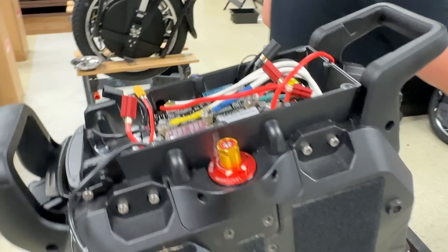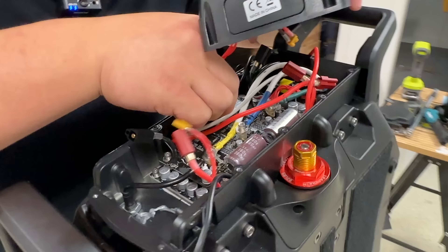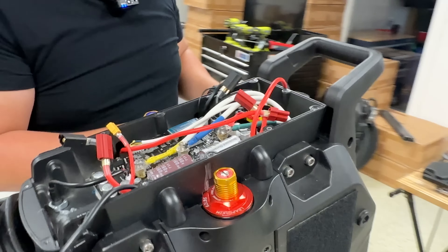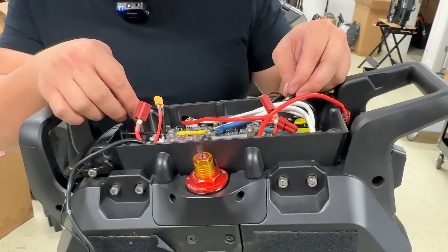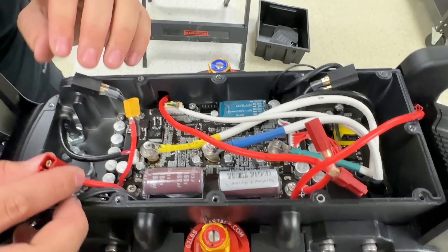You need that to de-energize it — you need that to suck the rest of the power out, to drain the capacitors, so there's no charge in them. It's interesting to use these connectors.